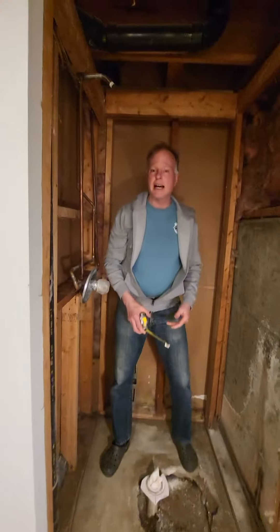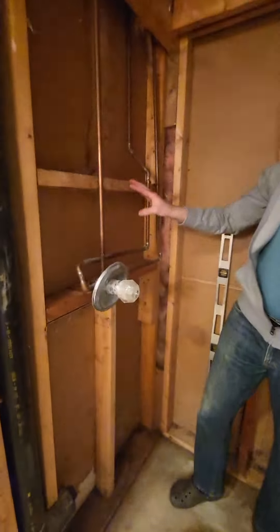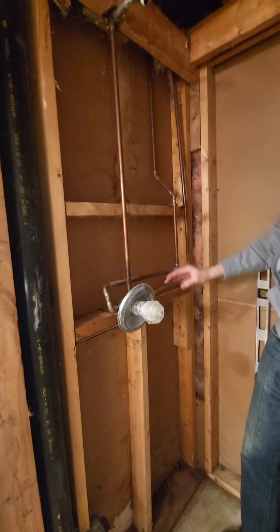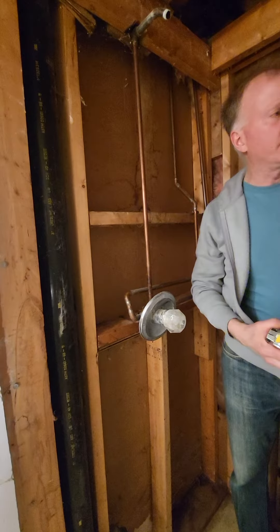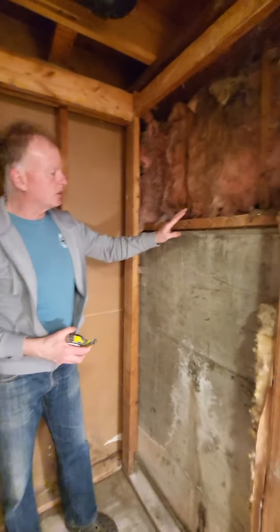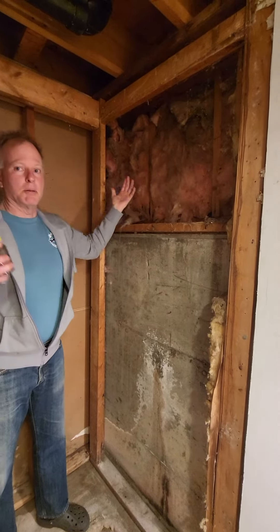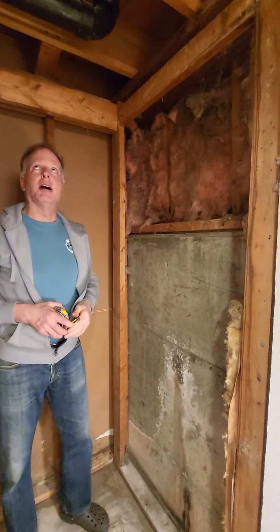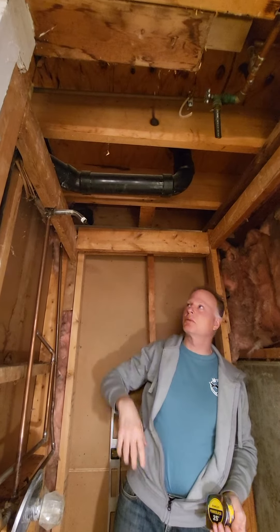So right now the theory is maybe we take out some of this wall over here and turn that into glass, maybe down to this height, where the toilet's on the other side. And then on this side, I don't know what to do, but maybe there's a way to get more space back here so it feels a little bit bigger. And I'd still love to do something with this if there's any possibility, but it looks pretty complicated.